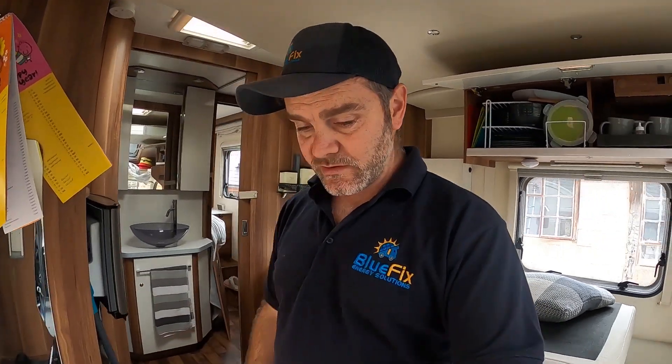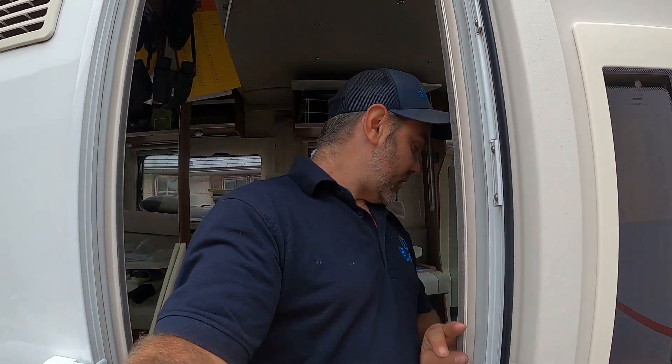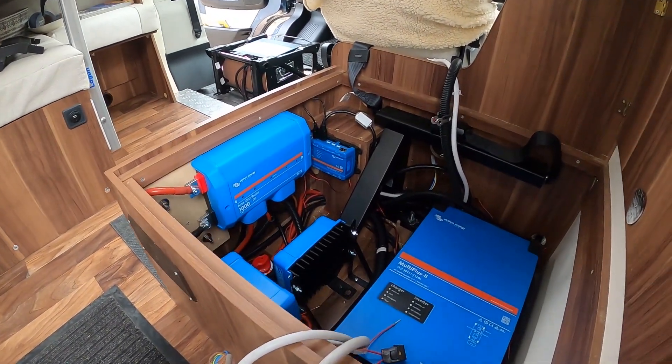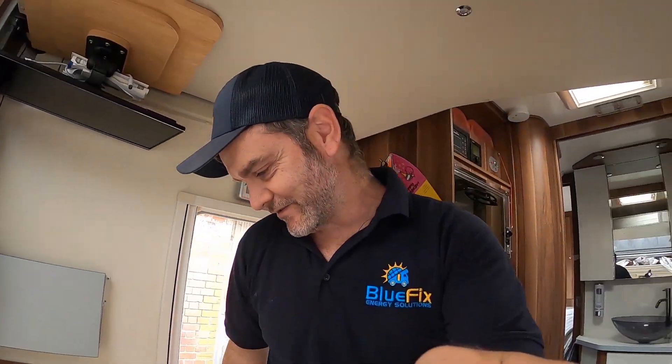If you want some electrical work done in your van, if you want all the Victron stuff supplied, we offer very competitive discounts. Let us know if you want parts, just advice, or you want us to install it — we can come to you or you can come to us. Drop us a message — email address is down below. It looks lovely — you've got to appreciate the blue stuff. Thanks for watching guys, see you soon.